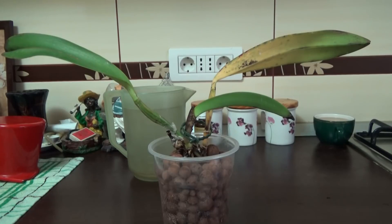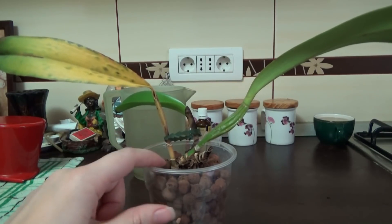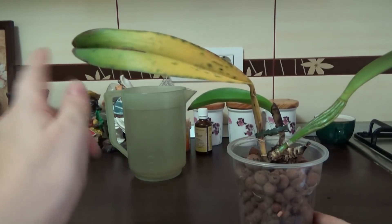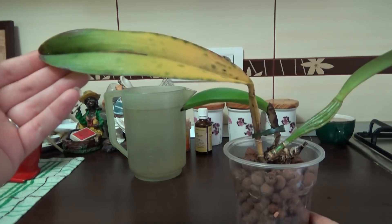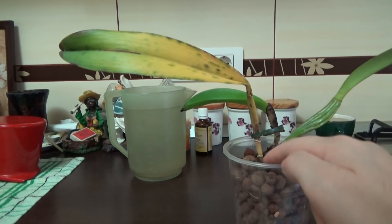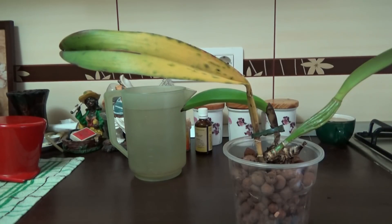Of course they denied this and even though I sent them pictures they refused to refund my money, and needless to say the orchid is not doing well at all. We can see that this pseudobulb is dying back from the base towards the tip, and it's dying in this direction because the tip of the leaf is still green. This is one of the main signs of Fusarium before you actually cut into the rhizome, because the orchid will start to rot from the base to the top, and that is a very important reason for concern.